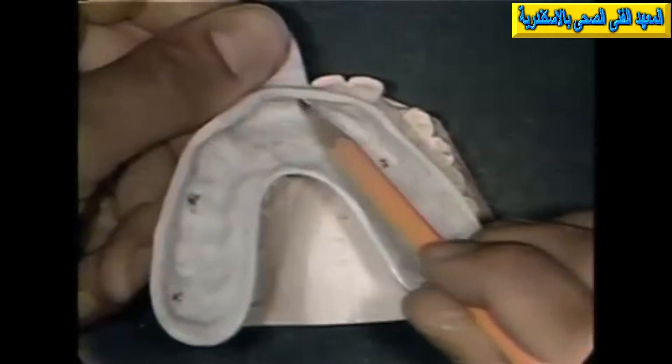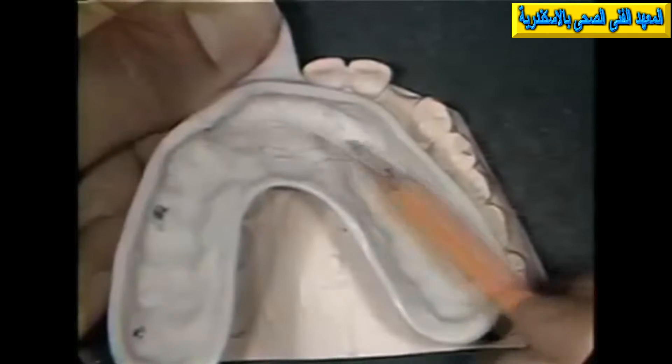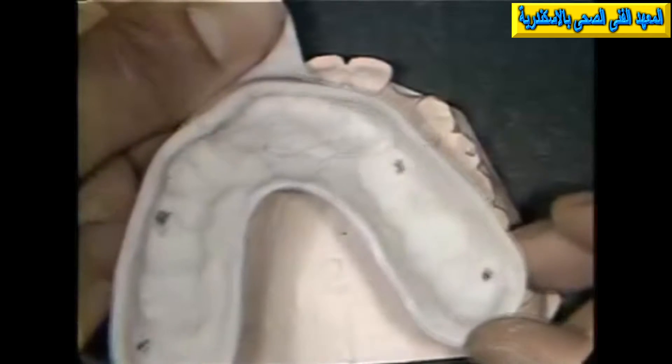The acrylic is mixed and the tray is constructed. You notice the centric stop areas in pencil on the buccal non-supporting cusps. Also notice the relief area in the anterior portion of the tray for the pins.